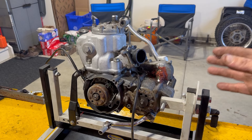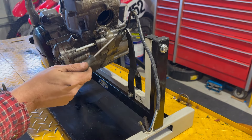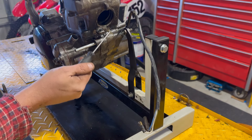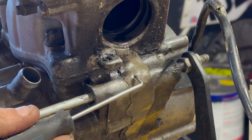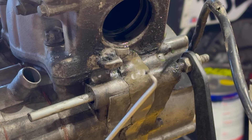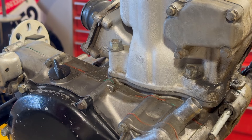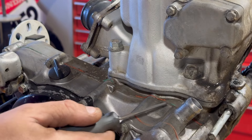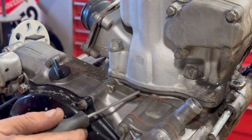But every gasket on this bike looks like people put silicone on it to help it seal, and that might be the problem with this motor. Besides that giant gob of silicone, you can see somebody has put JB Weld or some sort of putty all the way down the center, from the exhaust to the oil drain. They have silicone on every seam of this dirt bike. You don't need silicone — you shouldn't be using silicone.